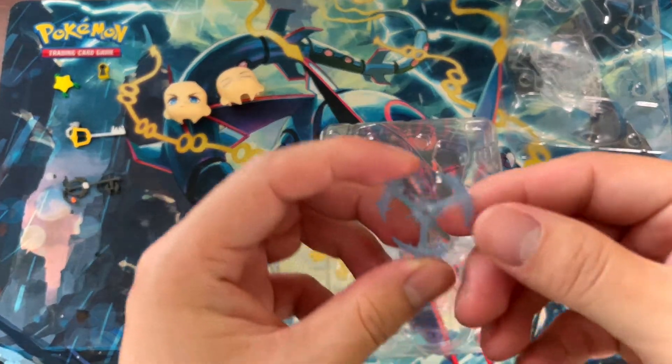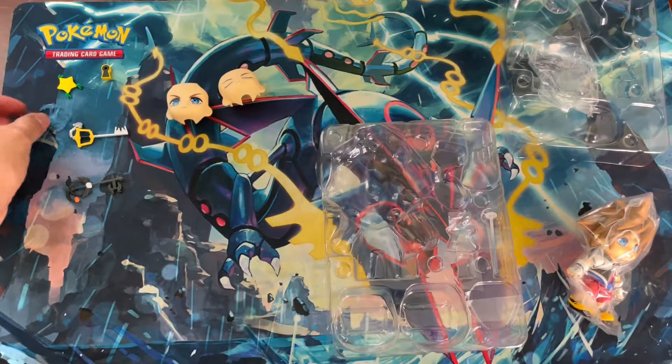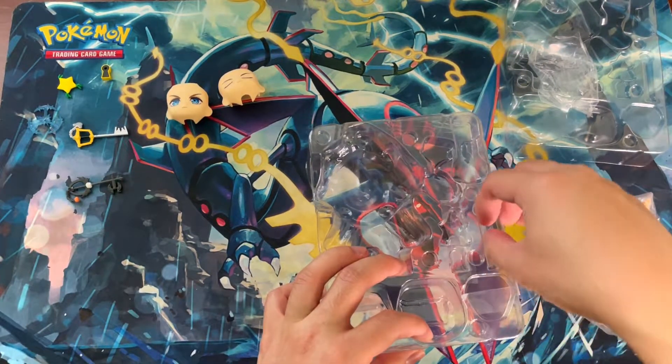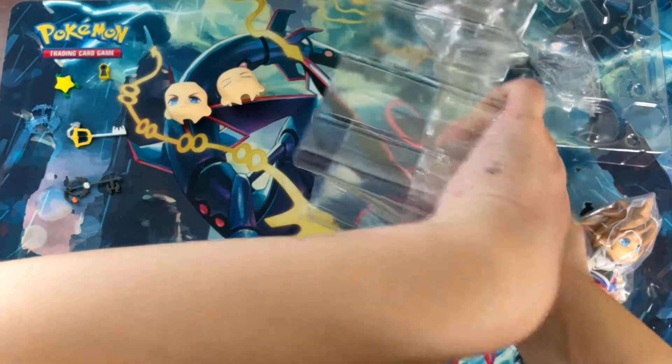Let's go for the effect pieces. I like this one — this one looks good.